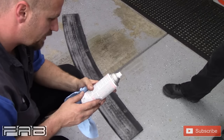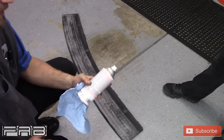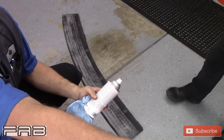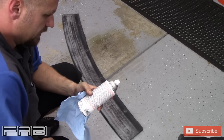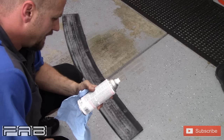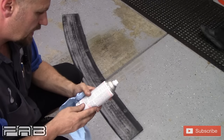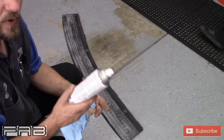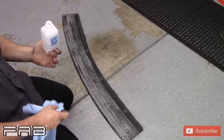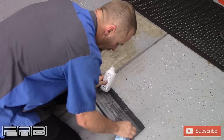Rust-Oleum trim and bumper paint features an advanced spray system that allows you to spray at any angle. Dry and recoat times are based on 70 degrees Fahrenheit — it's about 80 here right now — and 50% relative humidity, but we're at 75% relative humidity, so we're over on both. Allow more time at cooler temperatures. Dries to the touch in 20 minutes, handle within an hour, fully cures within 24 hours. You need to put a second coat on within one hour.